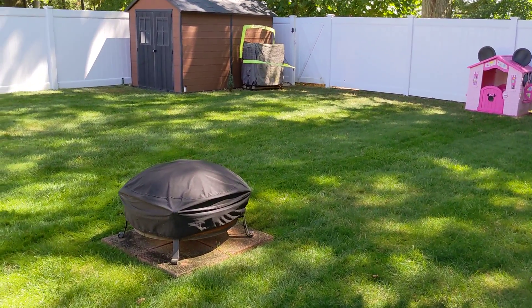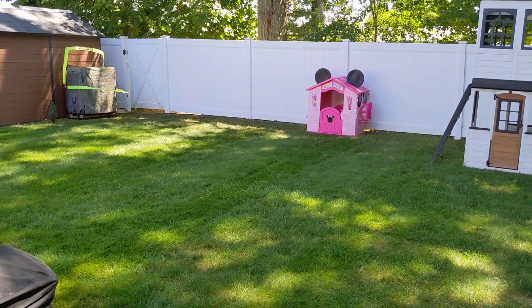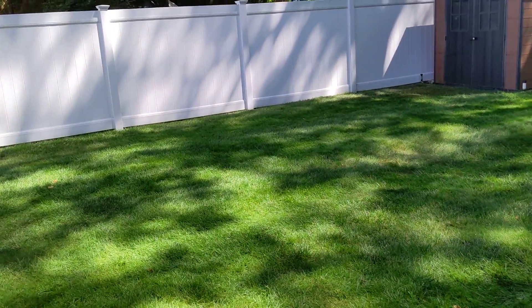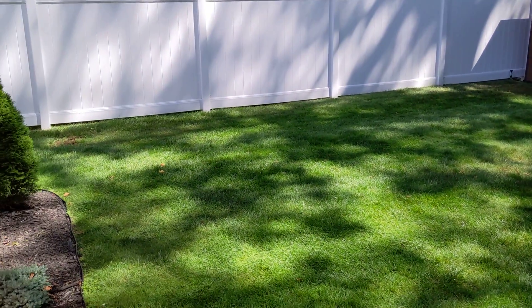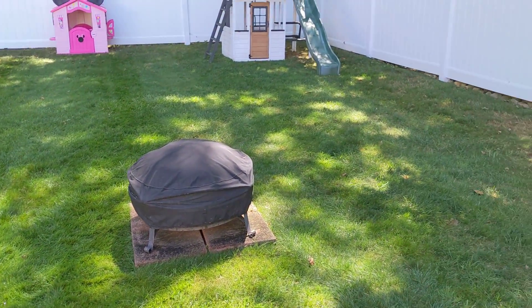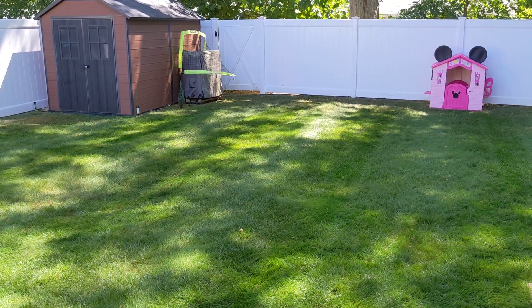Right now it is August of 2022. We've had hardly any rain and I have the only green lawn on the block. We are not under watering restrictions because my lawn waters itself. I do not have a below-ground sprinkler system. I don't have to move a sprinkler, and this was an idea given to me by a good friend and it works out absolutely phenomenally.